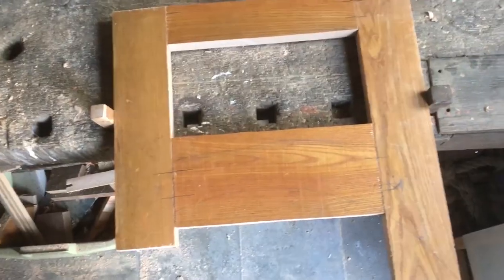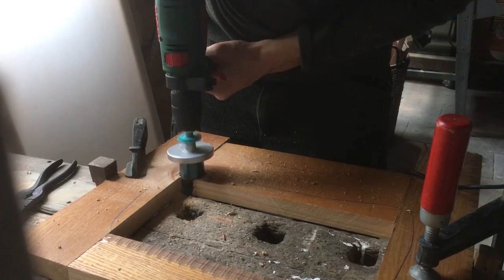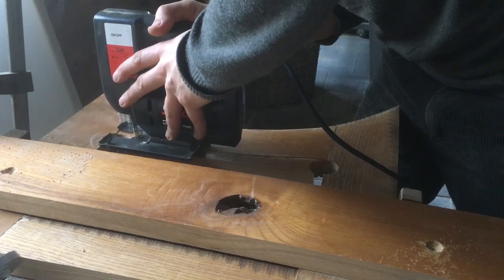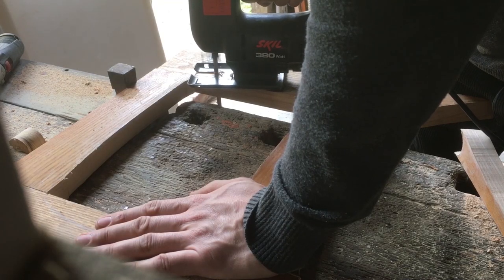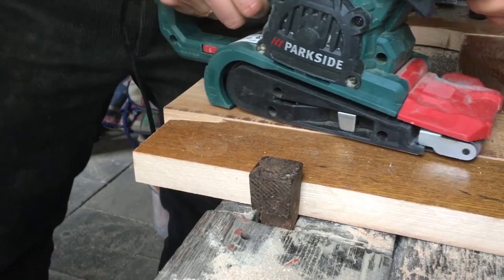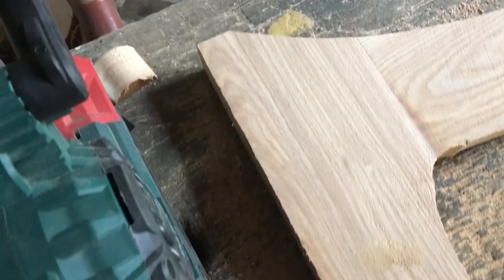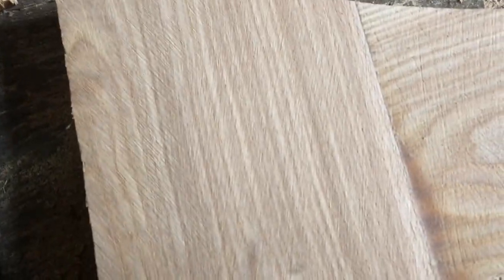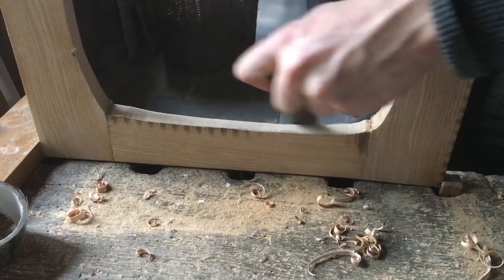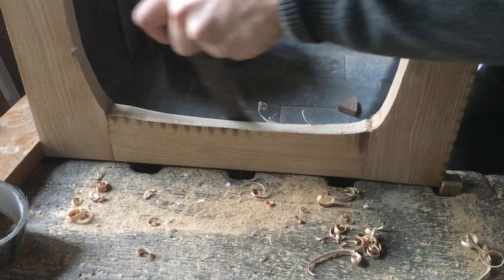I let everything sit in clamps overnight and then proceeded to cut out the rough shape. I used the hole saw for the sharper corners and then the jigsaw for the rest of the shape. At this stage the pieces looked like this. I then proceeded to take down whatever kind of paint grandpa had painted the stuff with, and ended up with this really fresh looking wood.